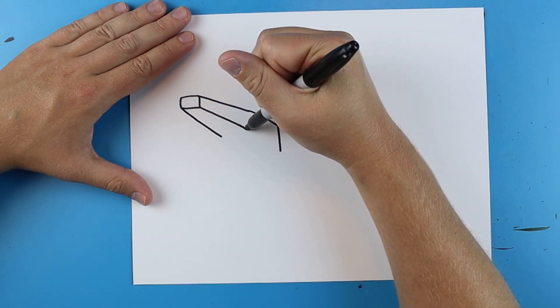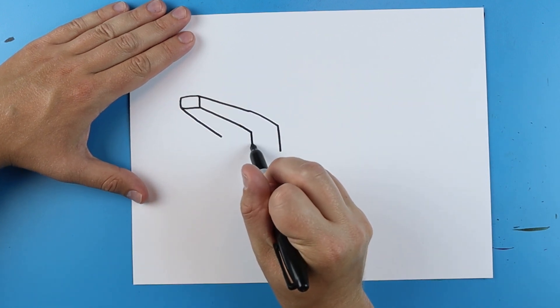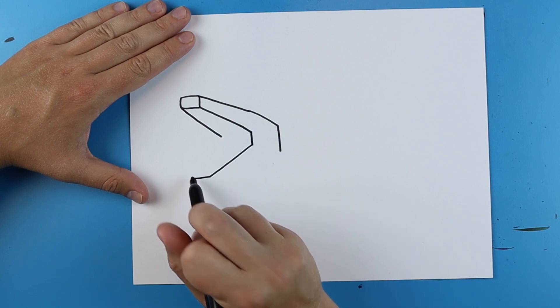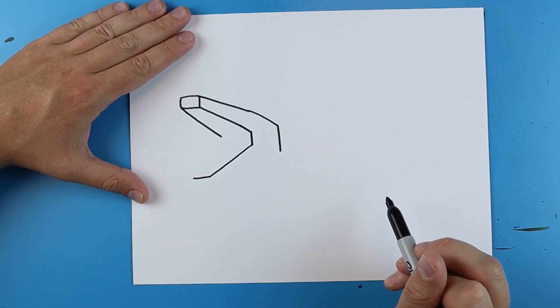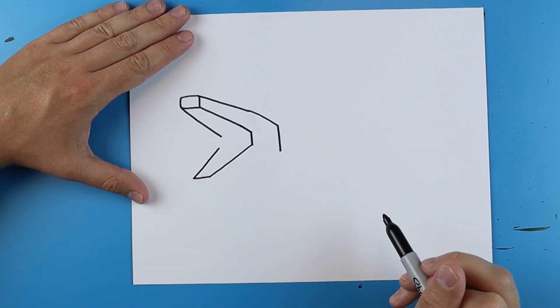Now starting here I'm going to draw this line down, make a straight line down, and then I want to make a line that goes here at an angle and then just over a little bit. Then I'm going to bring it up and I'm going to stop right about there.